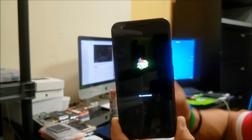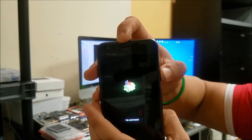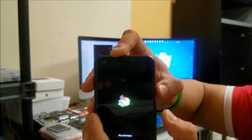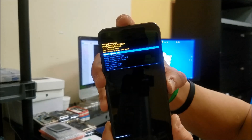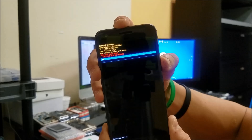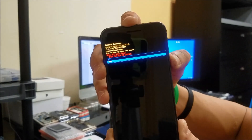Once you see this Android screen, you're going to press and hold the Power button for a second, and while you're holding it press Volume Up. It's going to take you to the Android Recovery screen. Here you're going to scroll down with the volume button to Wipe Data / Factory Reset, confirm with the Power button, and then scroll down to Yes and confirm once again with the Power button.